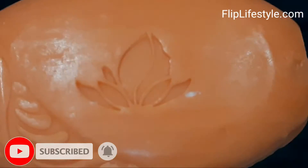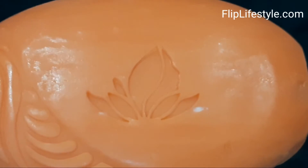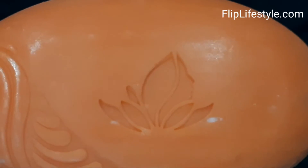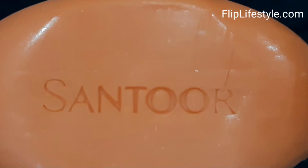We will unbox it. You can see the soap has a very nice shape. It is travel friendly as well, so you can carry it with you.